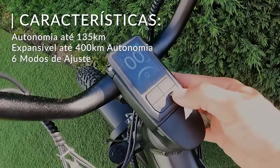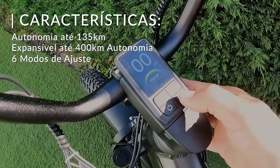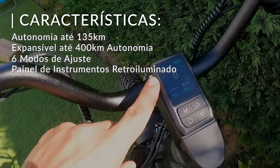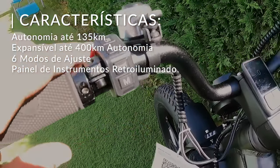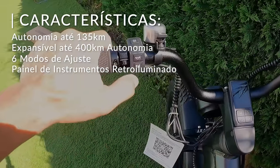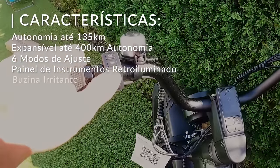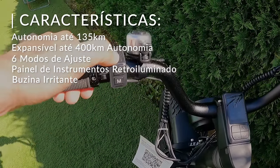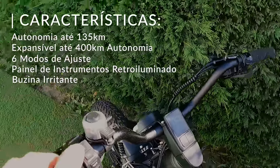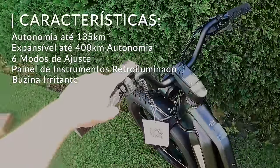Aqui trocamos o modo Eco, que dá apoio ao pedal, o modo Turbo+, o Turbo, o Sport, o Normal. Também temos uns botões que são iluminados — tal como o LCD é iluminado, estes botões também são iluminados — e a gente escusa tirar a mão do volante para vir aqui trocar os menus. Aqui conseguimos fazer tudo: trocar o menu, acionar a buzina — que é bastante irritante, por sinal — trocar os modos de turbo, eco, etc., e aqui acendemos ou apagamos a luz sem tirar as mãos do volante.